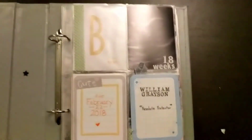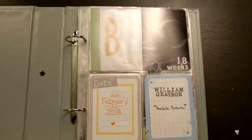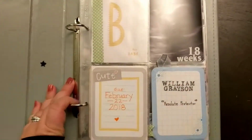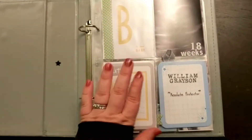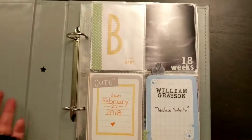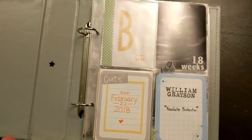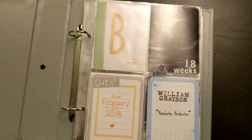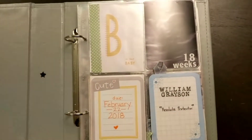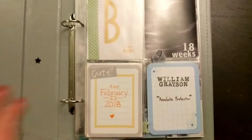I really like having different layers and elements and interactiveness. I'm always looking for new ways to do different textures in them. But at the same time, I don't want it to get too bulky because with my daughter's, I'm still working on getting her first year done and it's already getting too thick. I can't get the same album to do two of them and have them match, so I'm trying to balance that.